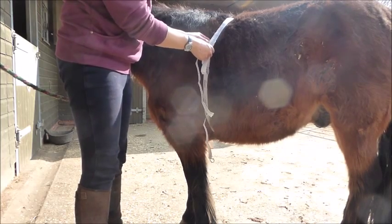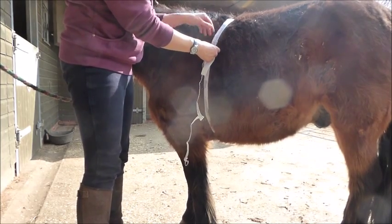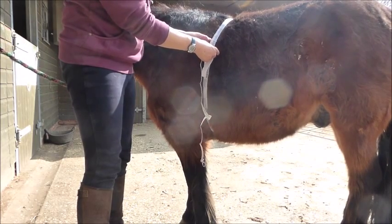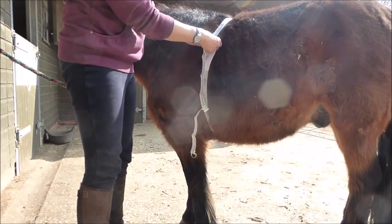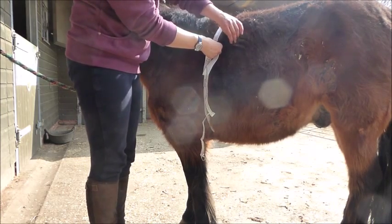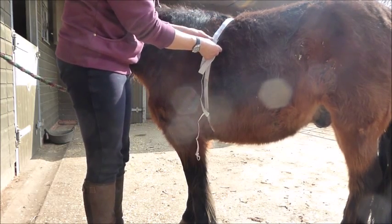Fidget's quite fluffy. You want to pull it a little bit tight so that it's going to just indent the hair a little bit — not tight, but enough so you're not measuring the hair. Fidget's got quite thick hair. Then basically we're just reading off.